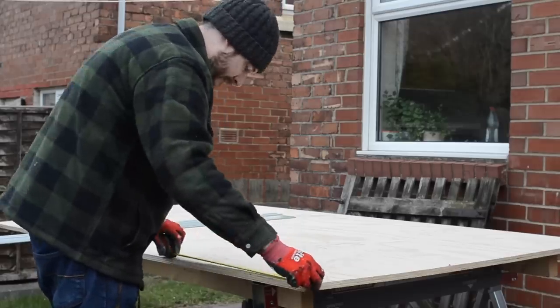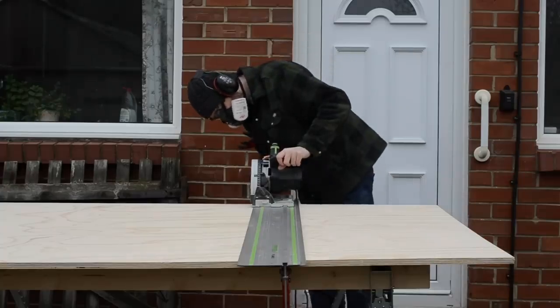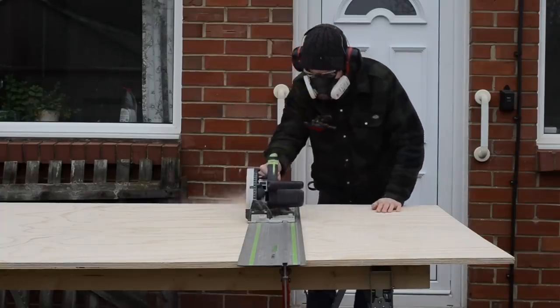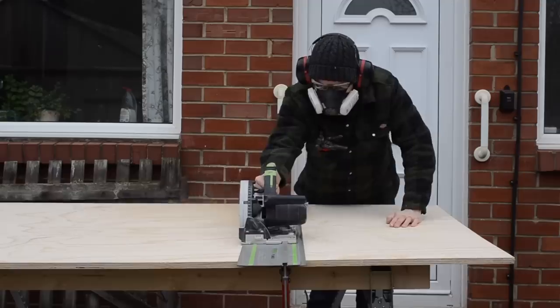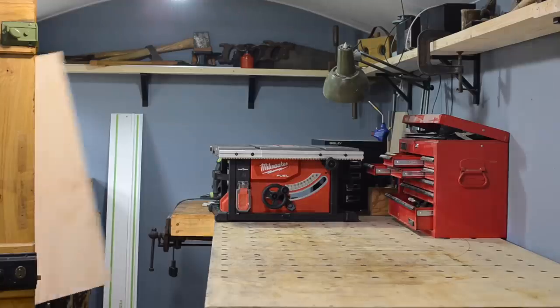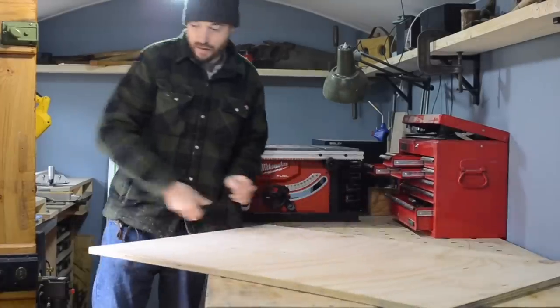I've got some softwood plywood that's 18mm thick that I'm going to use to make the top out of. It's going to be nice and simple because it's a four foot sheet and the bench is going to be four foot wide, so I just need to make one cut then I can take it into the workshop. One of the nice things about this saw is how light it is, so it's very easy to move around for doing jobs like this.